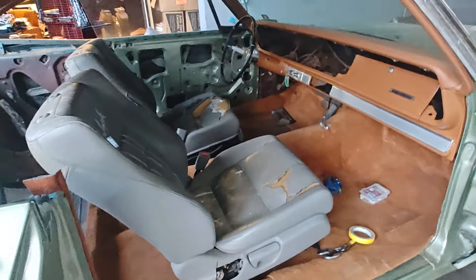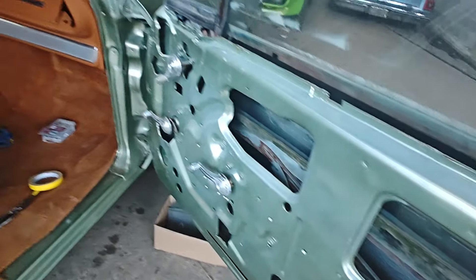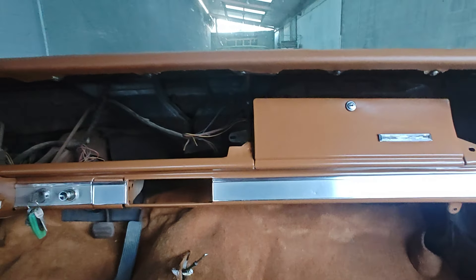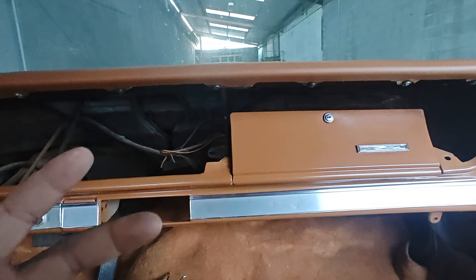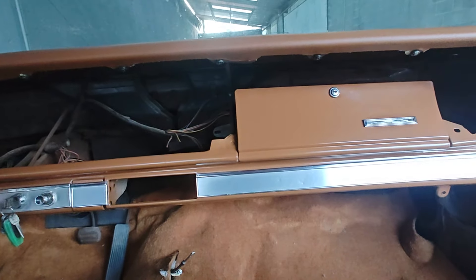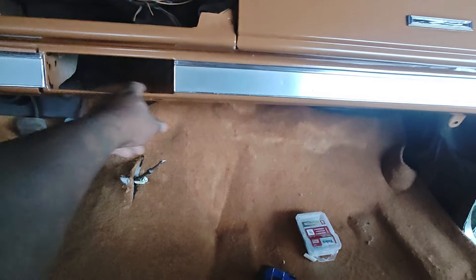Next we're building the console, getting the console together, and of course the door panels. All new weather stripping, belt line molding and all that stuff is definitely needed. We found all of the trim pieces, got everything wrapped to match — nice and neat, easy peasy. Once we get the gauges mounted, because all of that stuff has to mount from the back side, we'll throw them in there and then go up under here and do the vintage air, and get the plate for the control knobs.